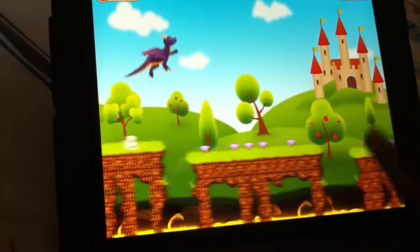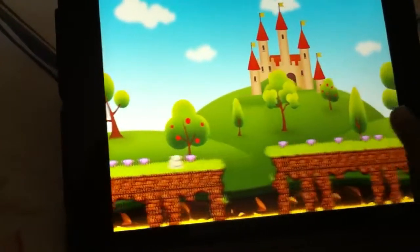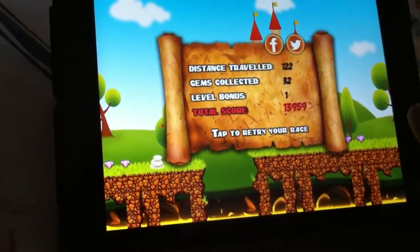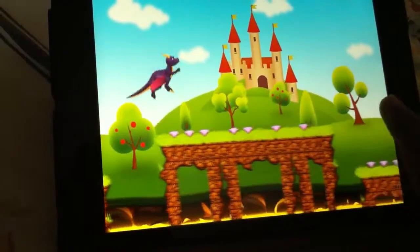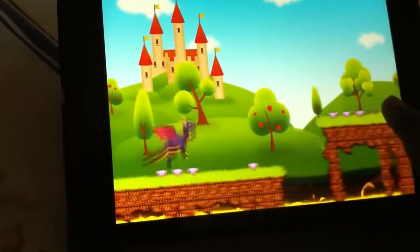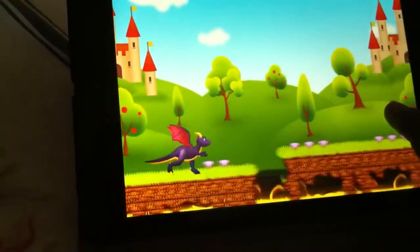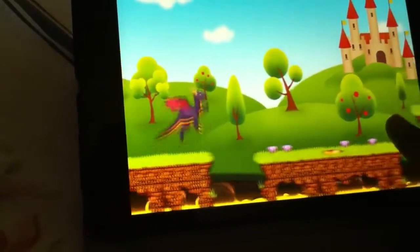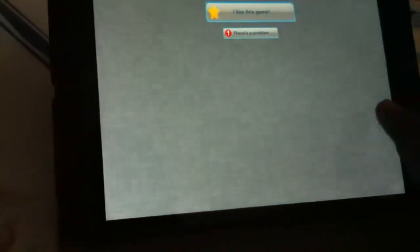I'm going to talk about a lot of game apps on my channel. You can just subscribe to our channel to see a lot of videos. We will definitely upload new good apps. Oh, that's what the sliding is — okay, I'll show you once again.